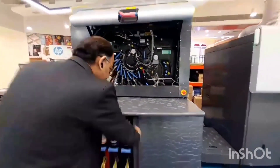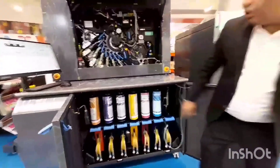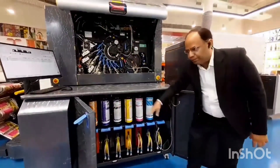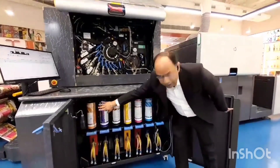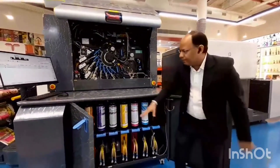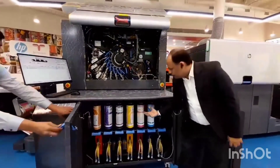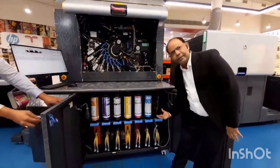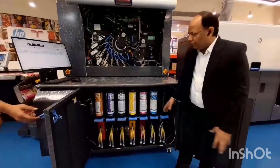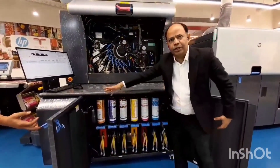This is a seven-color press. We have installed six inks but we can actually put seven inks. You can use cyan, magenta, yellow, black, orange, violet, green — that is one option. Or you can have cyan, magenta, yellow, black, white. Some special spot color or invisible ink, or you want to use some fluorescent ink, or you want to use all colors different. There can be any number of permutations and combinations.